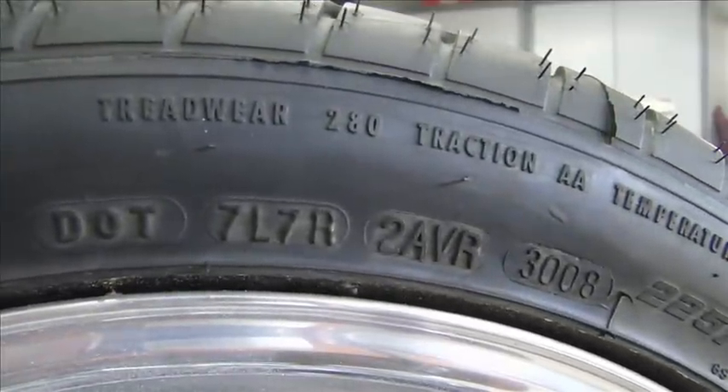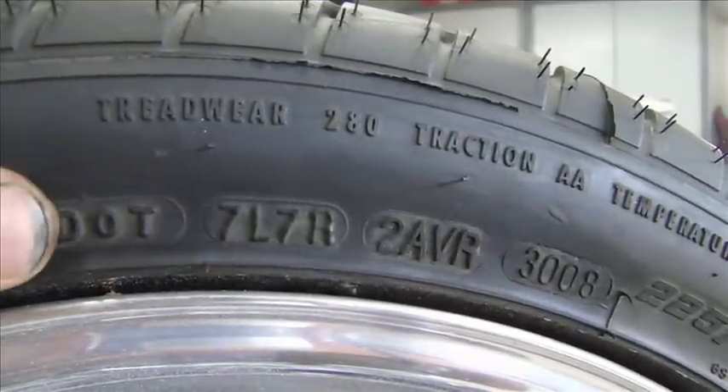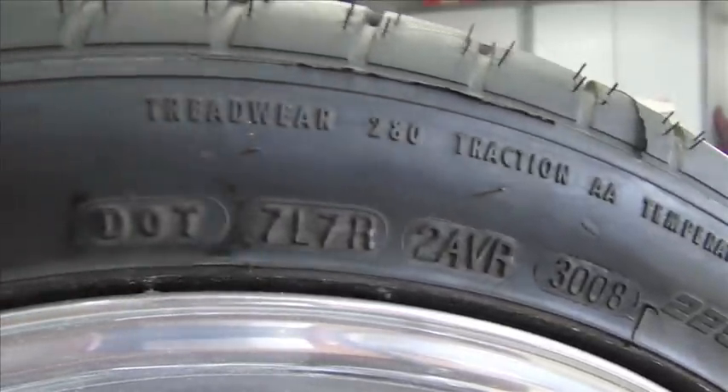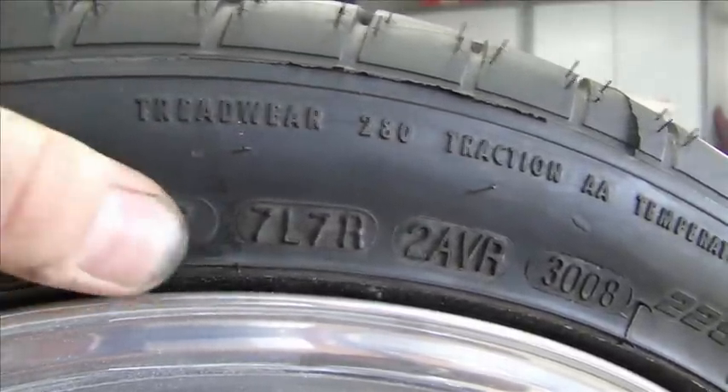We're going to start with the DOT number. The DOT number starts right here — this is for Department of Transportation. This tire is registered. The number is 717R2AVR, so that's the registration number with the Department of Transportation.